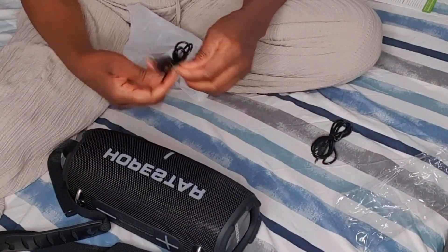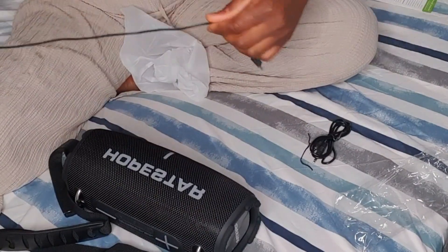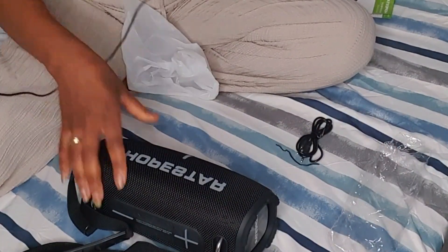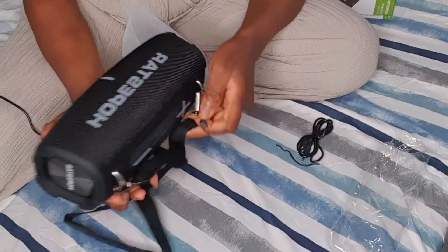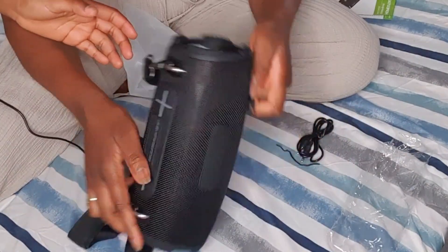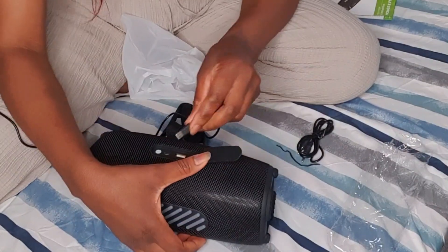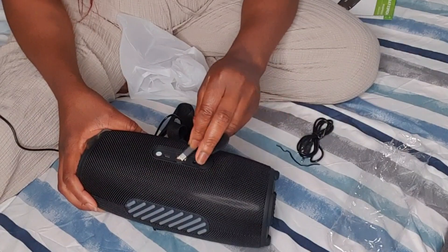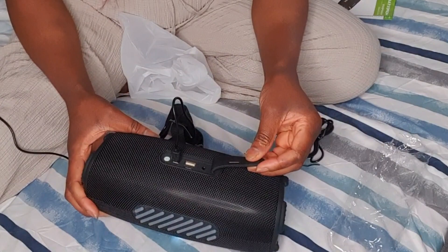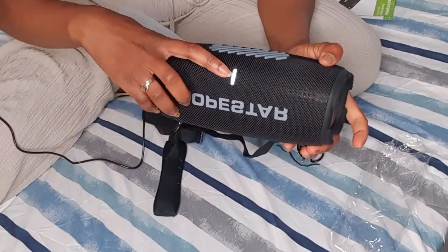What are we going to do now — let's plug it in, we need the power. Where is the charging port? Where do you charge this one? Can my phone charge it? I don't see any light — okay, now it's showing a light.